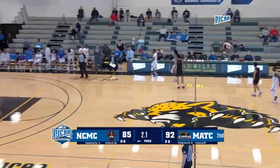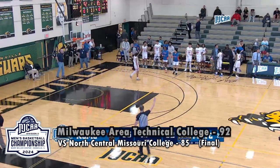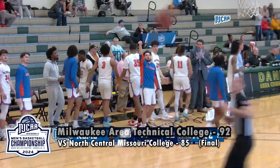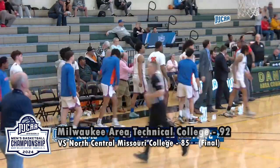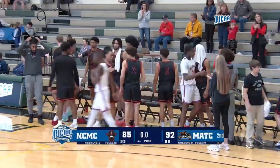And that's it — it's all over! Milwaukee Area Tech is playing tomorrow. Immediately Shelton Williams Dryden comes over to opposing coach Jeremy Esri, gives an embrace, and says 'good game, coach.' The two teams put on a show.